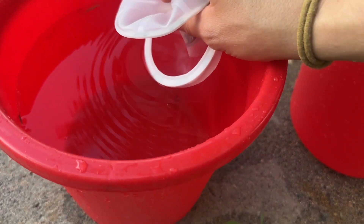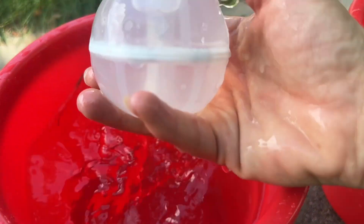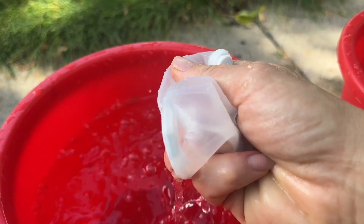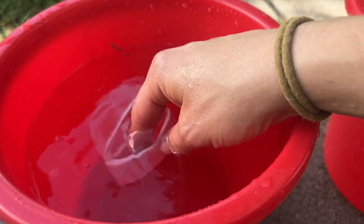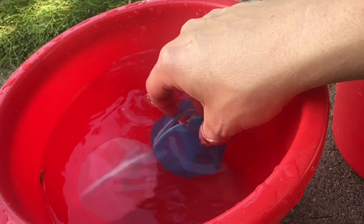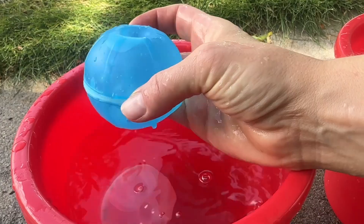I have a couple buckets of water here and I'm just going to show you how these work. You're just going to open it up, stick it in the water, and it's going to automatically close. Then you have your water balloon — once it hits the ground it's going to spray everywhere. You can continuously refill these until you're done playing. They automatically seal close so you have the water inside and they feel just like a water balloon.